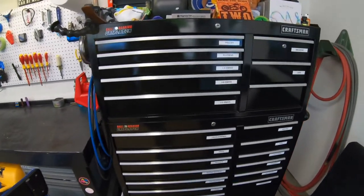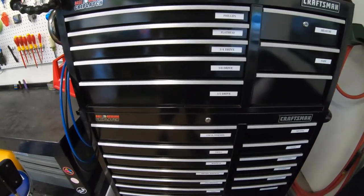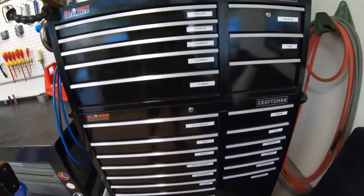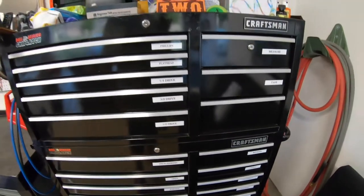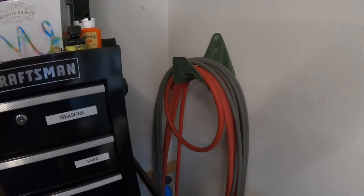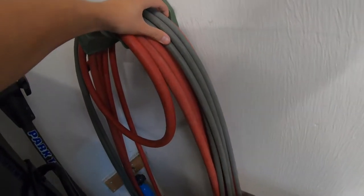And then we got my first toolbox. This was originally my dad's and then I stole it from him so he could get a bigger one, but this holds the majority of my tools. And you can see I labeled them here with a label maker — what's in them — so it's easier to find stuff. And then we have my hose setups back here: just my regular garden hose, and I also throw my pressure washer hose back here.